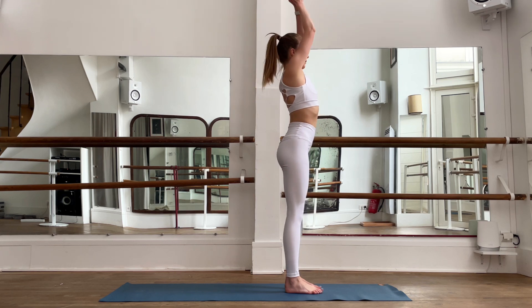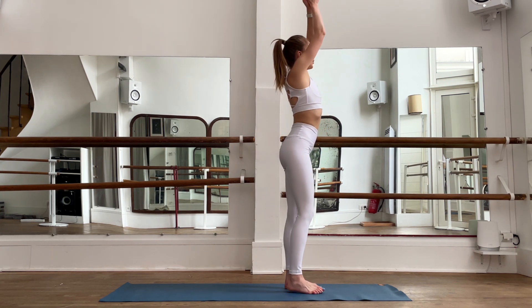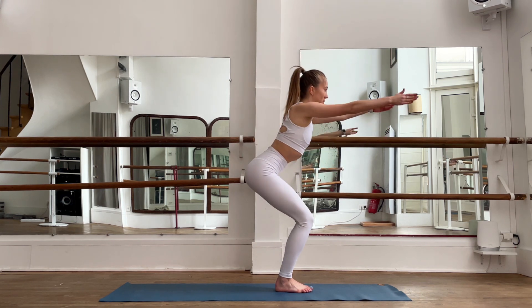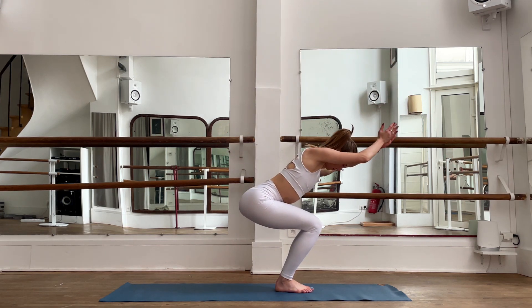Inhale, bring your hands up; exhale to your heart. Again, bring your hands up, inhale; exhale to your heart. Inhale, chair pose. Exhale up. Inhale, chair; engage your hips, exhale up. Inhale, chair; exhale up.